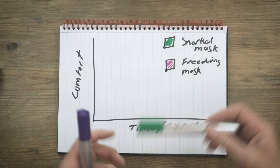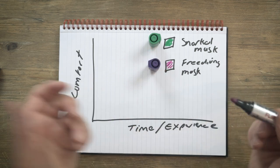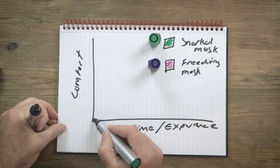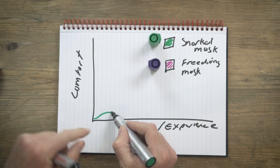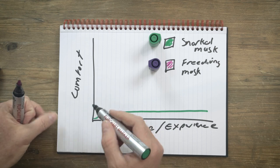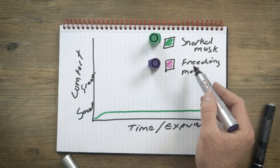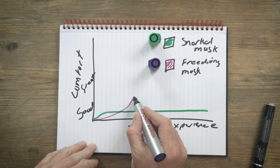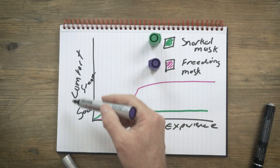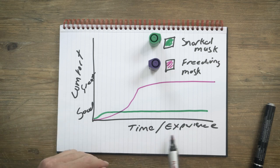Here in green we have the snorkel mask, and then there's a free diving mask, which is not in this review. For a snorkel mask, the learning curve is going to be really shallow — it won't take you very long to get very comfortable. With a free diving mask, the learning curve is going to be longer and steeper, but you do eventually reach a great level of comfort after more experience over a longer period of time.